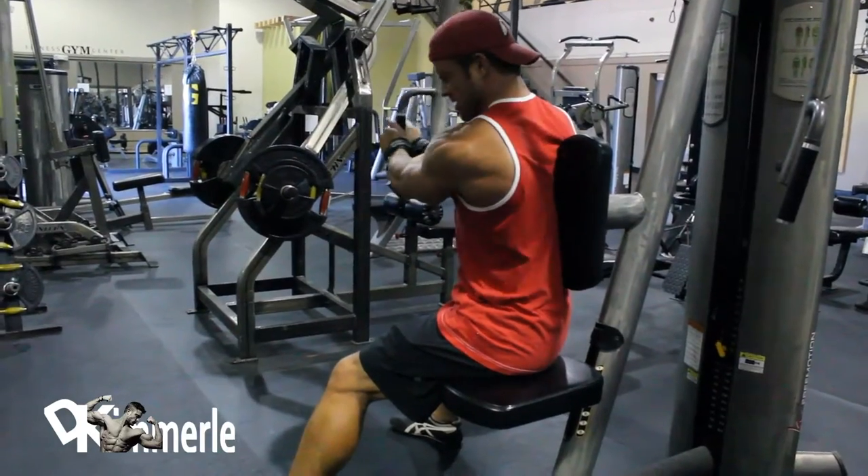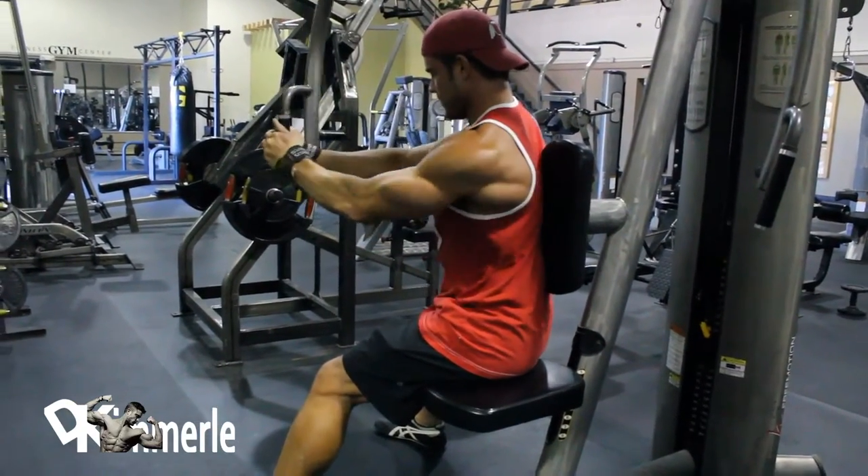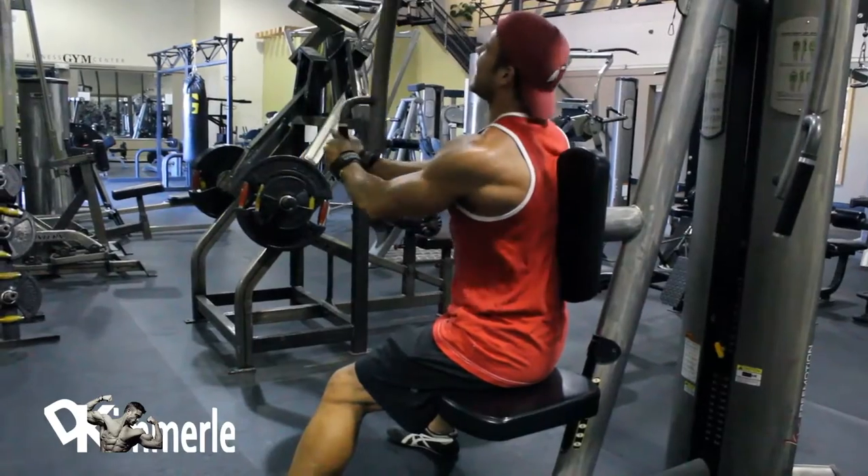It took about 13 reps for it to really burn. Now I feel a lot of them. 15. Now everyone.